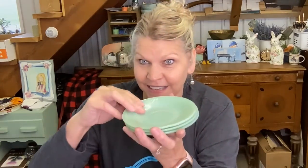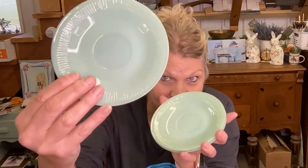Jadeite plates — that jadeite green. I got these when I didn't think they knew what they had, because I've seen them price jadeite a little bit higher, but these they priced at 39 cents apiece. So this is the jadeite plate — 39 cents each.